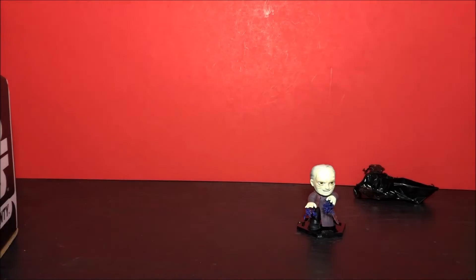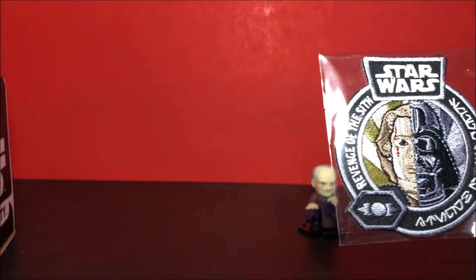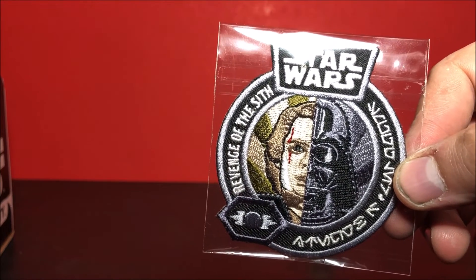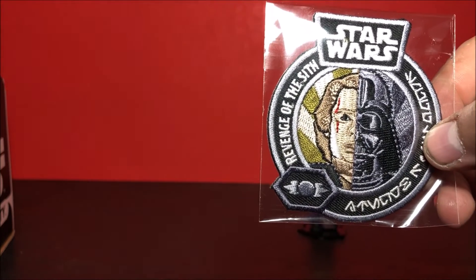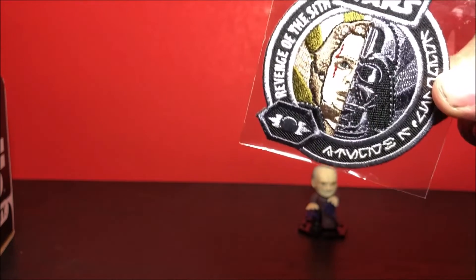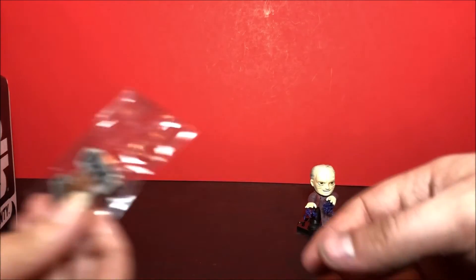Alright, so the next thing we have looks like it is a badge — well, I was calling it a patch or badge. It does say Revenge of the Sith on the left, and then it is half Anakin Skywalker and half Darth Vader, which is really awesome. I like that.